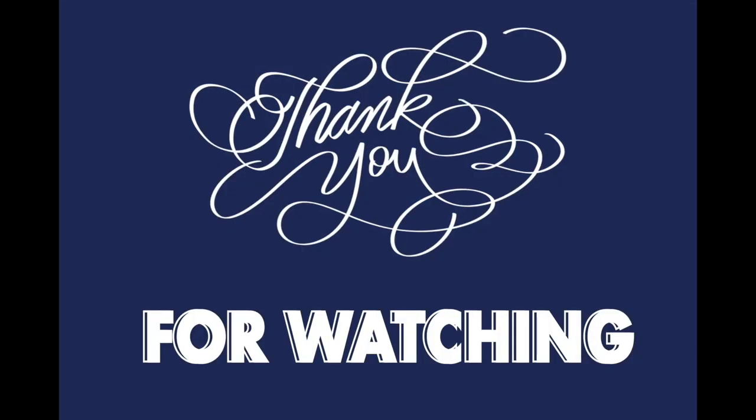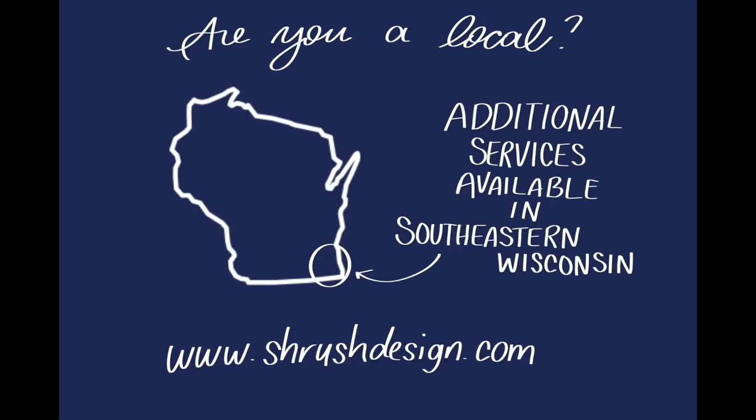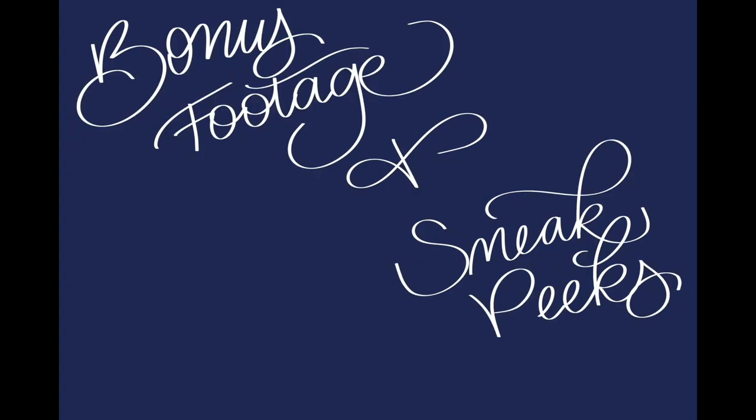We're going to have more about chalkboards on this channel — different designs and stuff coming up — so this is the basic knowledge you need. I'll see you next time. If you found it helpful, use those buttons. You can follow Shrush Design on social media — links are in the description. I have two Etsy shops and a Fiverr account listed below. If you're local to southeastern Wisconsin, check out my website. I also have channels called Shrush Design Weddings and Poised Pen Craft for lettering, calligraphy, and graphic design.